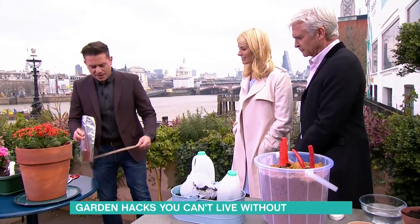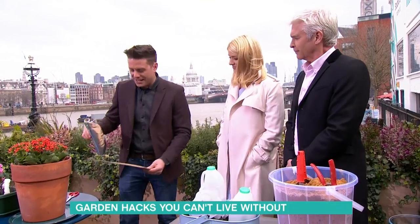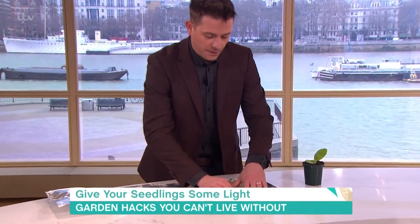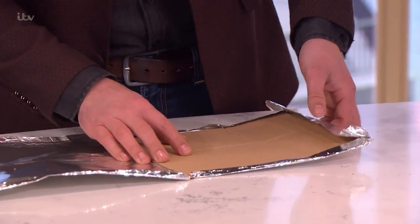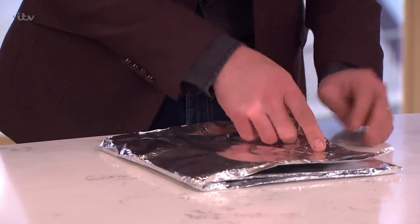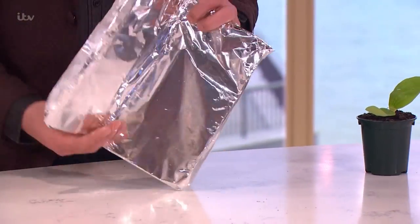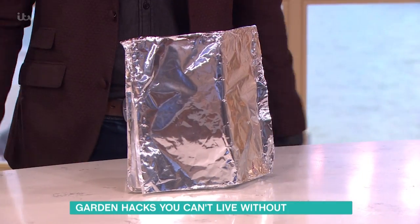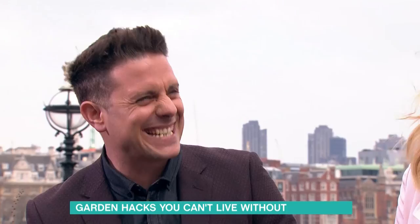I'm going to show you something you can do with a bit of cardboard and some tin foil — this is to reflect light onto your seedling. Get the cardboard, place it on some foil, fold it over and you're basically making a screen. Make a little fold in it and place it behind your little potted plant. Put it in the window where the sunlight comes in and it'll just reflect it back — loads of things you can do with foil.